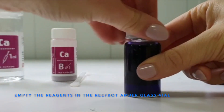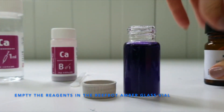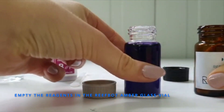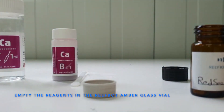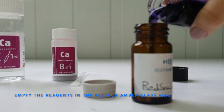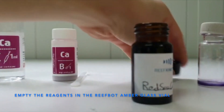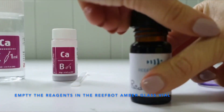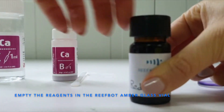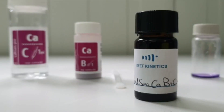Transfer to a clear solution into the amber vial. The shelf life of the prepared reagent is 2 weeks. After this period, you might face inaccurate results.